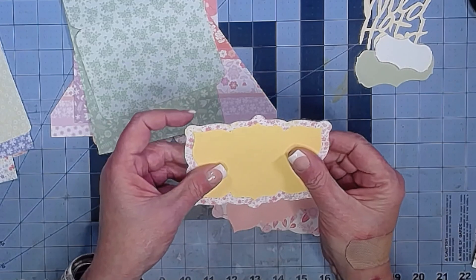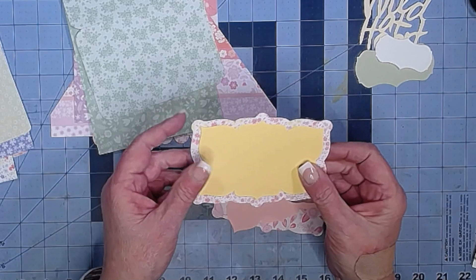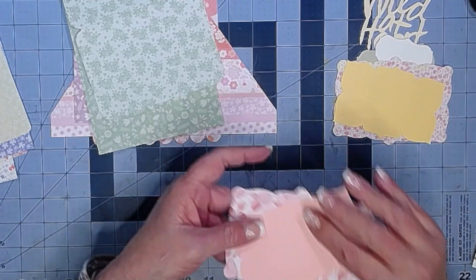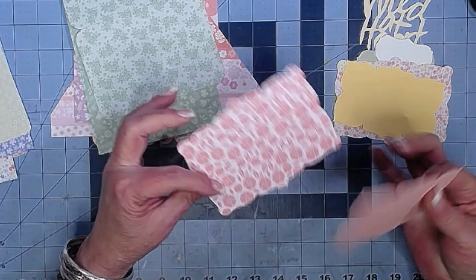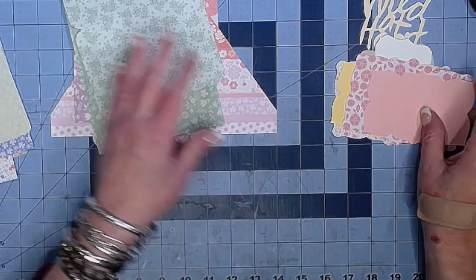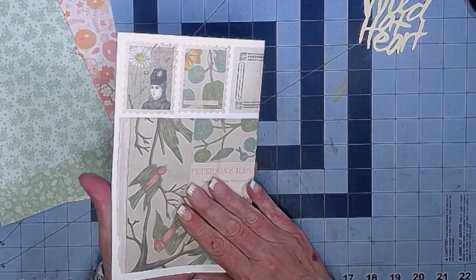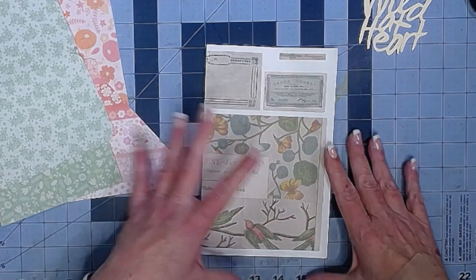Then there are some big label spots where you can journal, put a picture, or whatever you want to do — turn them into a pocket. They are separate, and I tried to make everything coordinating so you could use them in all kinds of different ways. This paper pack was a Michael's paper pack from a long time ago.